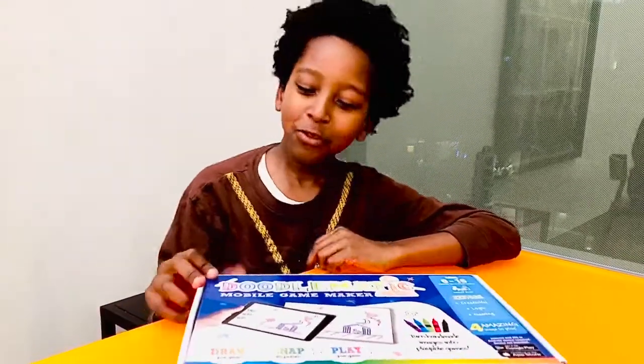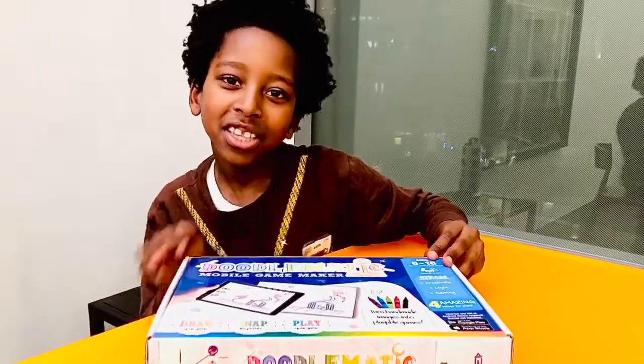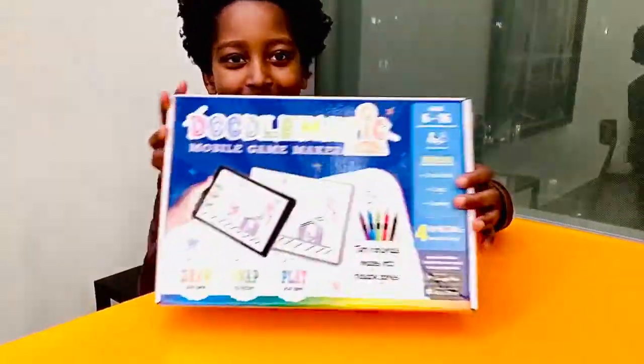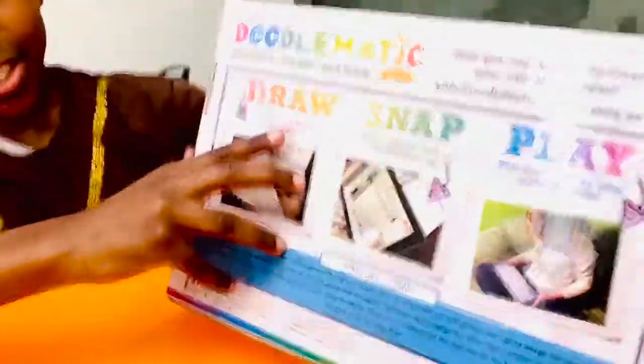Hey guys, and welcome back to J4Kids TV. I'm here with Doodlematic. As you see, it says draw, snap, and play.